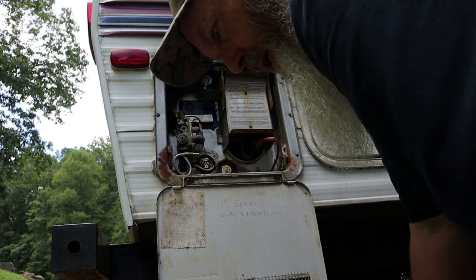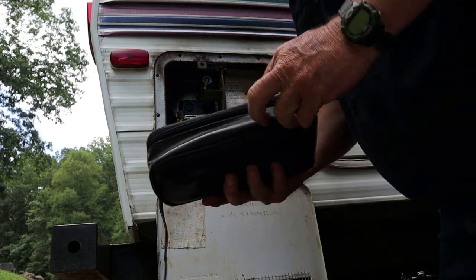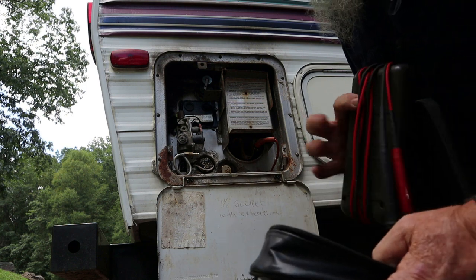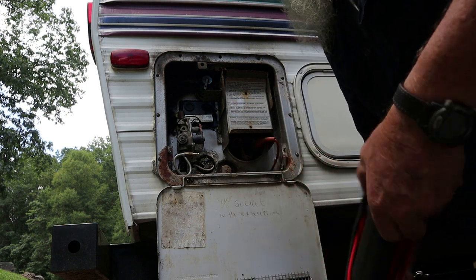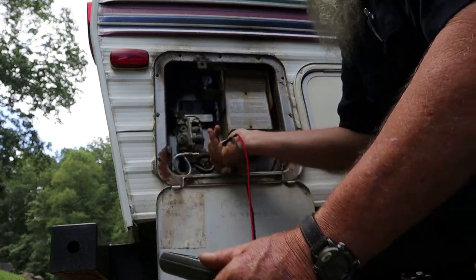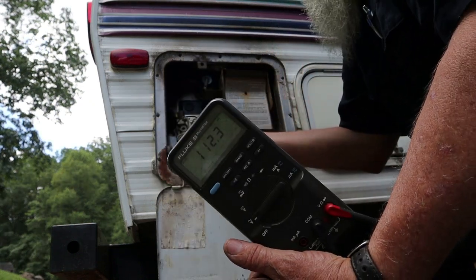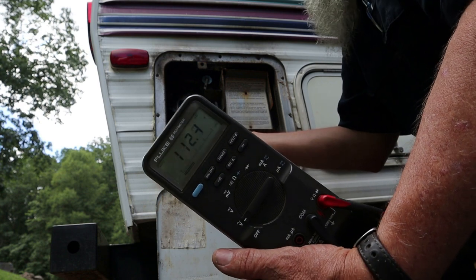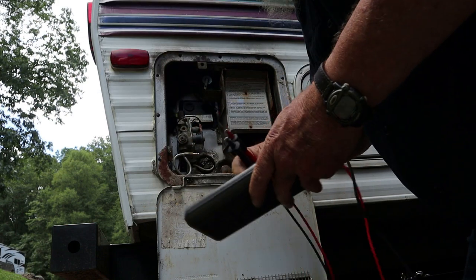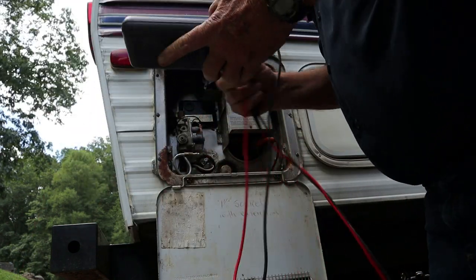Let's see if we have any power on the heating element. I have 112.3 volts across the heating element, so it should be working. All that just to see if it was working. I'm going to put all that back together and then we'll go hunting for why it's not working on gas.